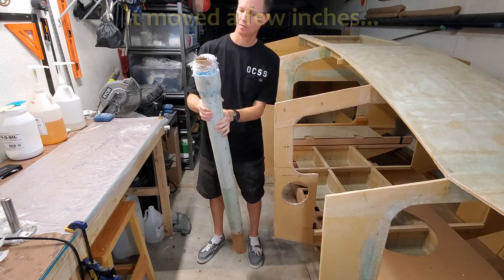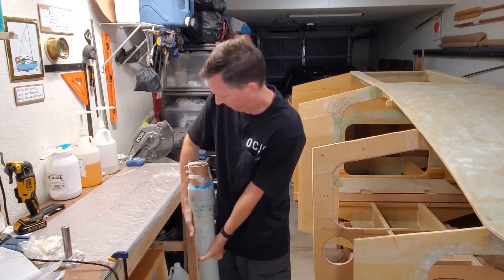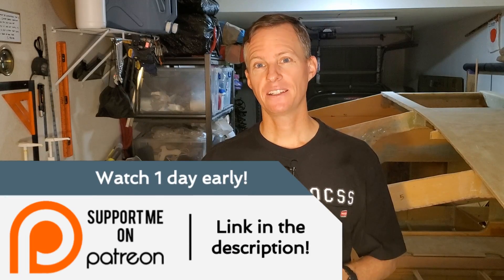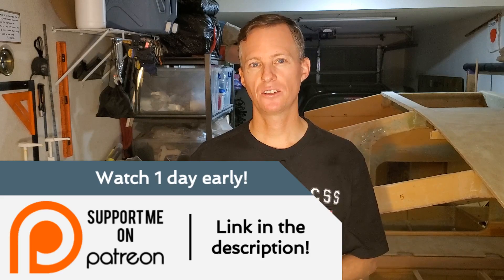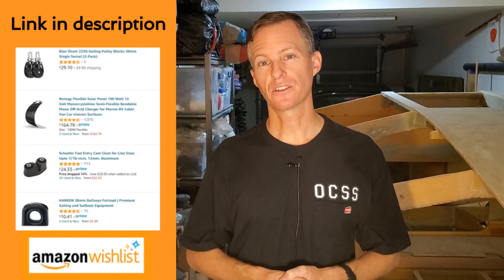I'm going to move it. I managed to move it — I managed to move it that first six inches and then I couldn't get the cardboard tube any further.